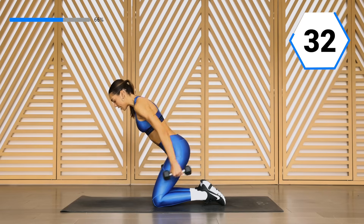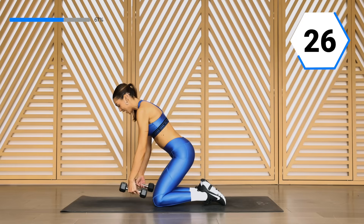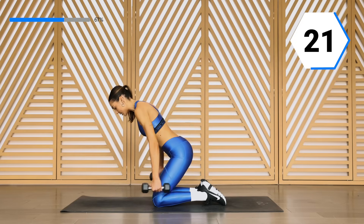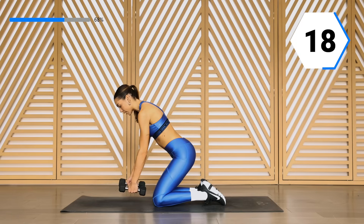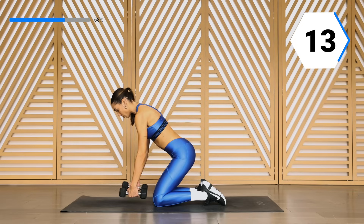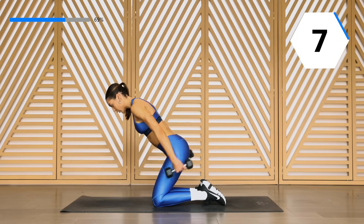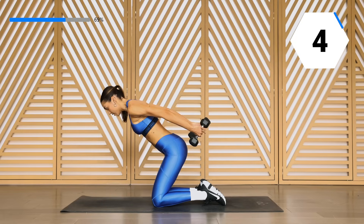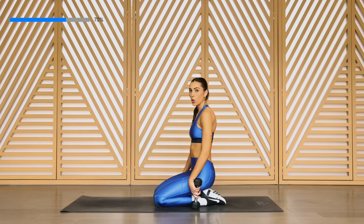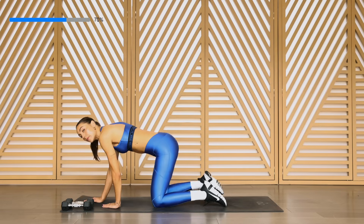Tuck in that core. 30 seconds right here — really squeeze that back and those triceps are working. You got 20 seconds — you've made it this far, keep it up. Last four — and one. Woo! All right, you guys, we're going to go into those shoulder push-ups. Halfway through, take it into those pulses.